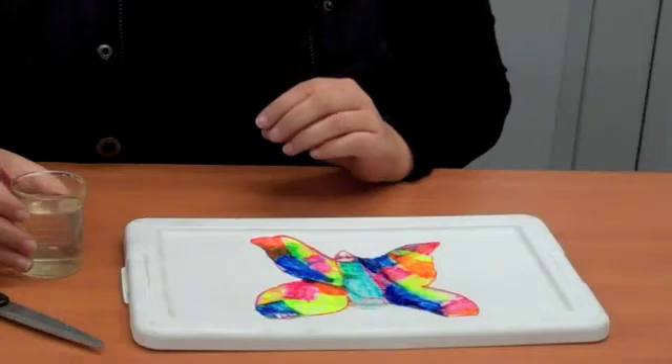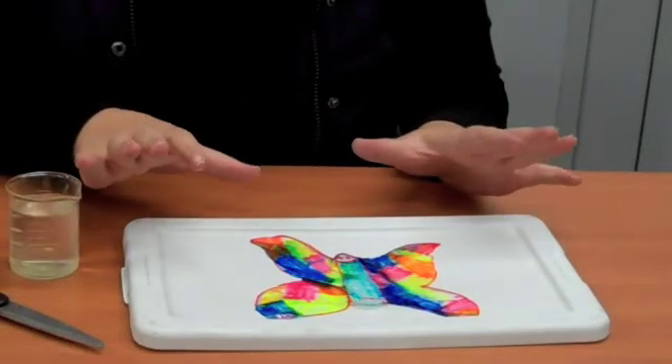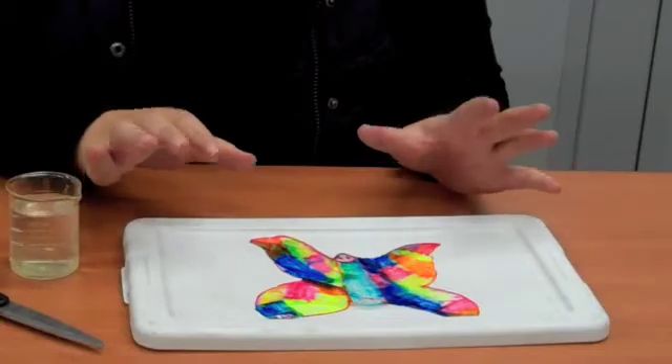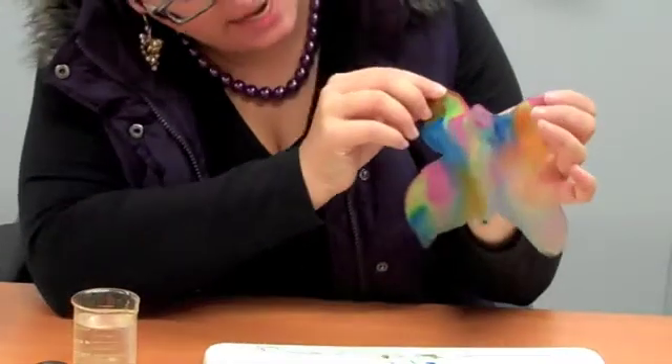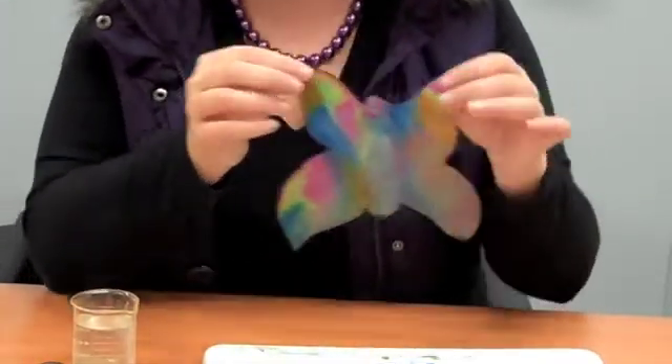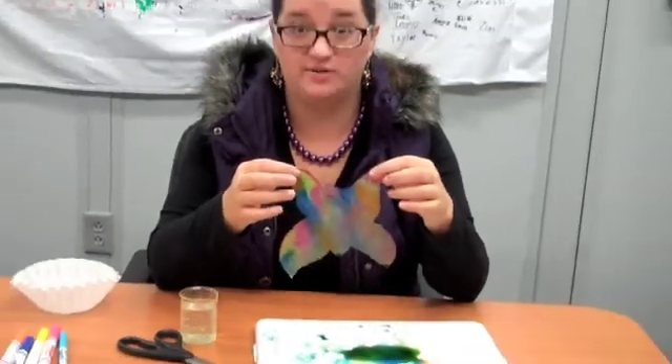You're going to watch the colors spread and the molecules spreading out. That's what's actually happening — the molecules are spreading and making the color more vivid and making it tie-dye. This is my finished butterfly and you can see how the colors have spread out and the molecules have spread all around. It's kind of like chromatography, but instead of the pigment spreading around, it's the molecules spreading around.